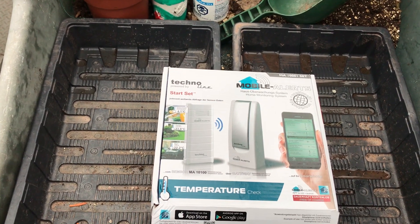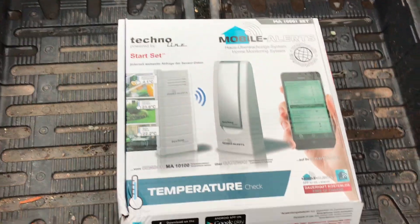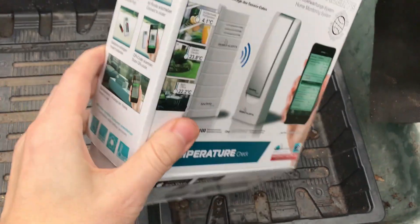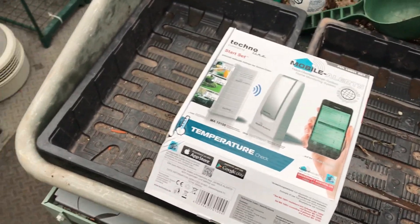I suppose if the greenhouse electricity goes off, I'll know. You can't factor in every single thing, can you really? So that's it — just a very quick one, just wanted you to see that. There are a few changes I'm not going to show you just yet.